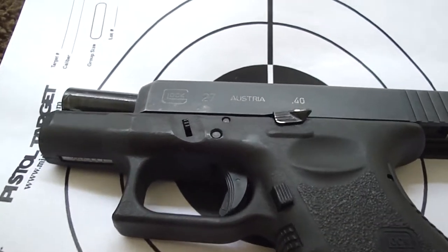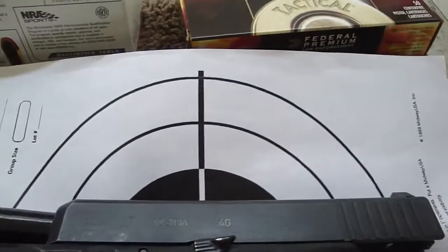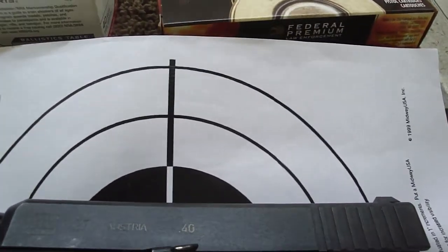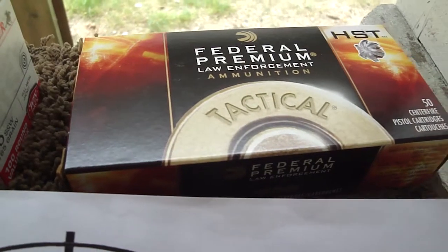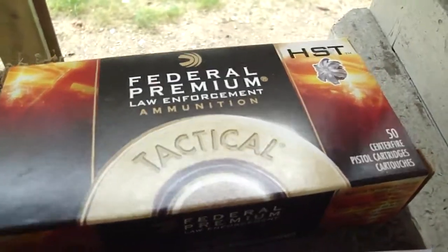I'm going to start off shooting some range ammo, some Winchester White Box, and then move over to the self-defense ammo — the Federal Premium Law Enforcement Tactical, which is a hollow point round.